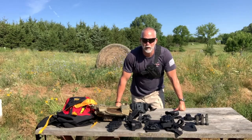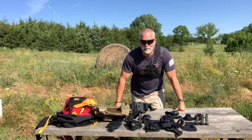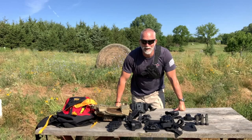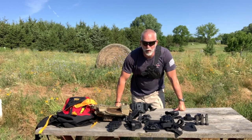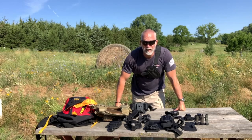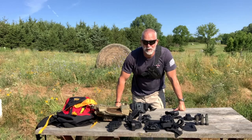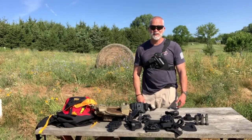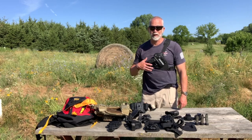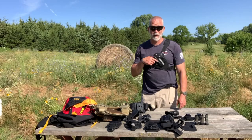Recently, I did a review for the Springfield Hellcat, and I got to be honest, I was extremely impressed. I'm not the biggest into concealed carry guns. They serve a critical role, but for me, they're not that much fun to play with because if you follow my site, you know how I like to play, especially at distance. With that said, I wanted to see what the options were for carrying this gun. I absolutely am loving this Hellcat. It's my number one carry now.